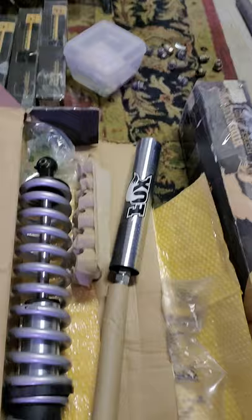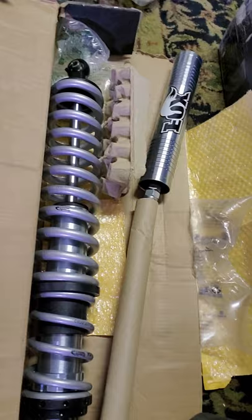So these are my coilovers. They are 2.5s with 10-inch travel. I got two of them for the front, and then I also got all my bump stops.